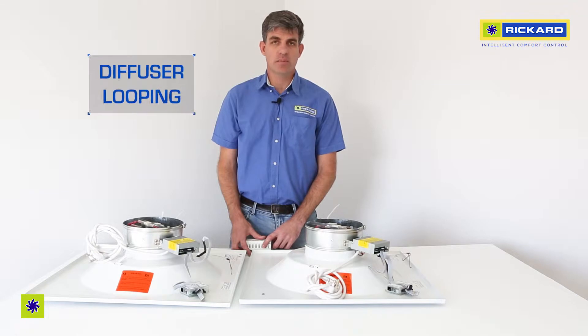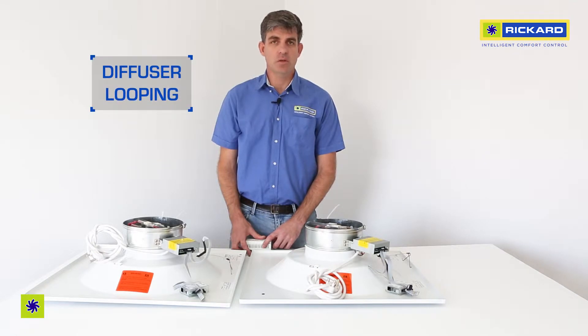This video describes how to loop diffusers together for power and communications. There are a number of do's and don'ts that need to be considered.